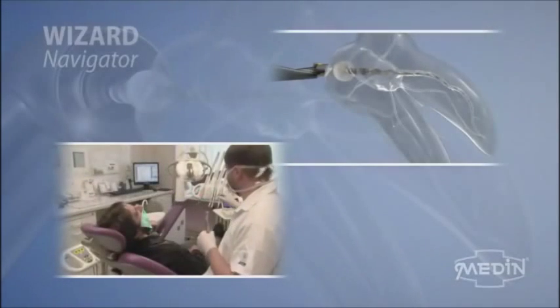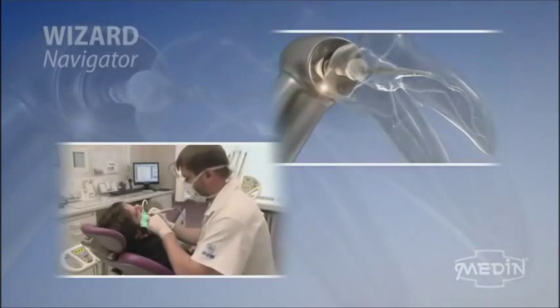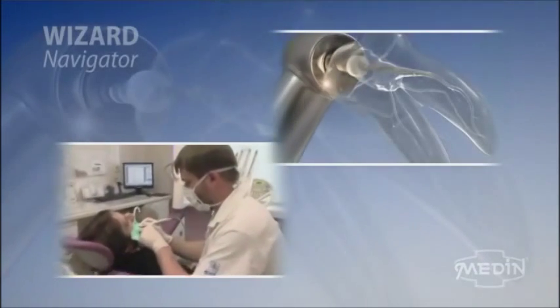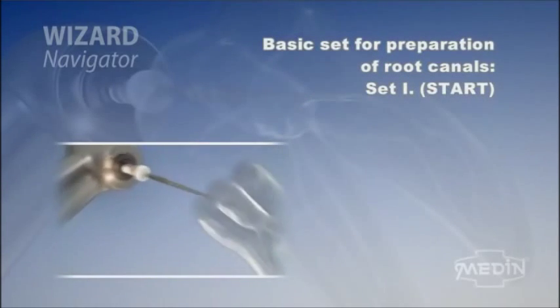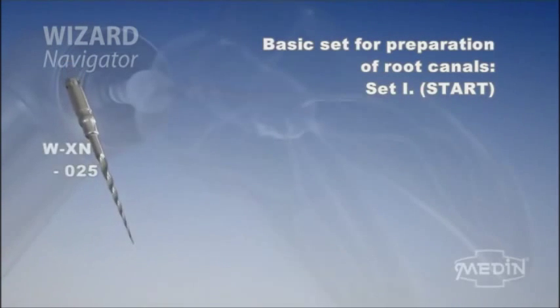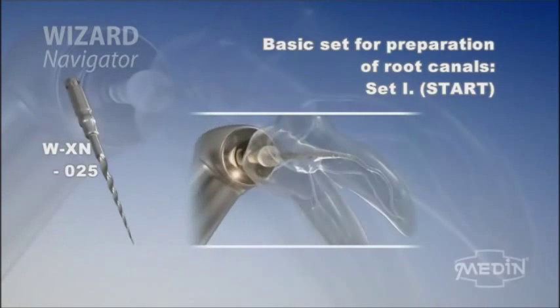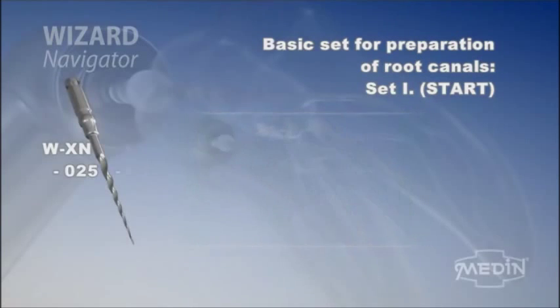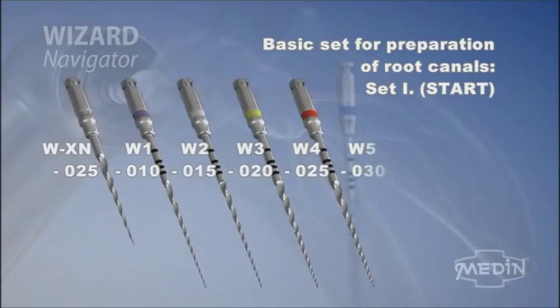Wizard Navigator navigates you effortlessly the way you want alongside the whole working part of the root canal, thanks to its special point and cutting properties. The main starting set guides you in the processing of the root canal. The set contains instrument WXN for enlarging the entrance to the root canal, and then the instruments for the processing of the root canal: W1, W2, W3, W4 and W5.